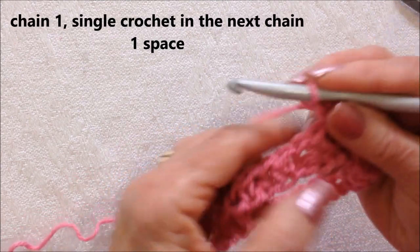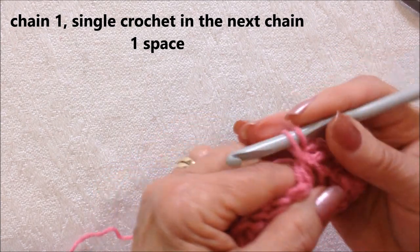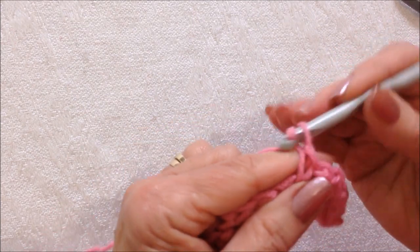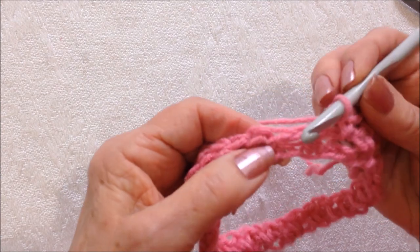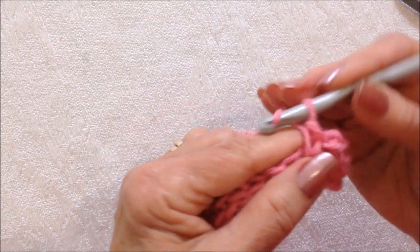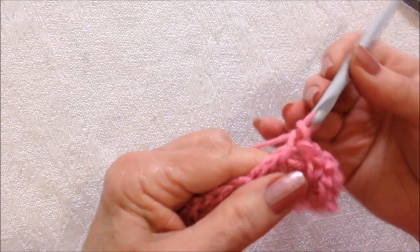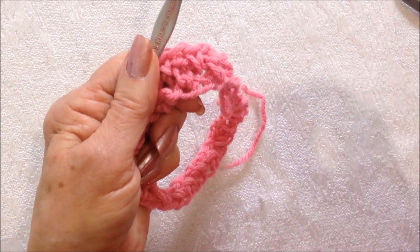Chain one, single crochet in the next chain one space. Chain one, single crochet in the next chain one space. Chain one, single crochet, and repeat all the way around.